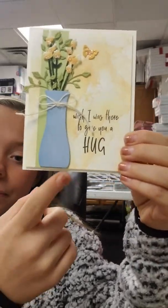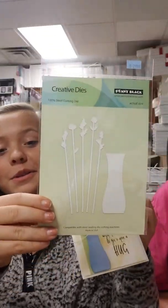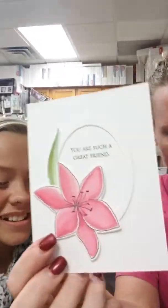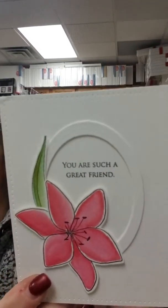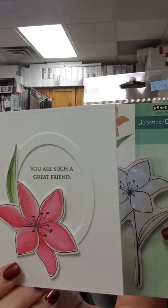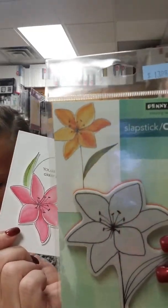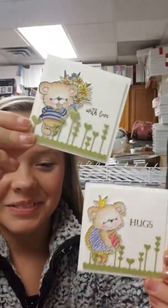I've got one called Framed Thanks — and it actually says 'thank you,' not 'thanks.' I like that it's framed and it's got the greenery on there. It's really nice. I don't have a sample using this one but you can see the sample on the back of the packaging — it's a cool die. And then here I have some flowers in a jar with a cute bow — it says 'Wish I was there to give you a hug,' and I have a die for that called the Tall Flowers.